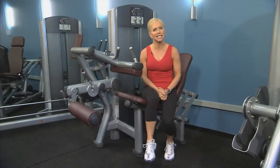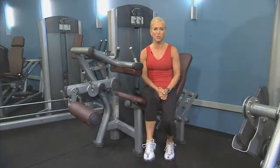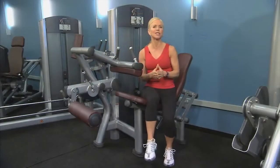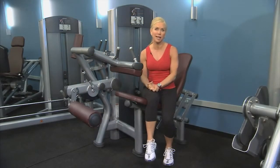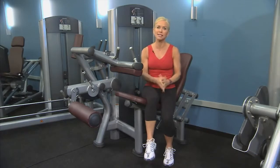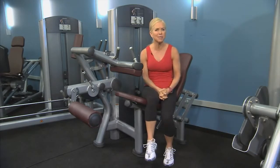Using the Signature Series Seated Leg Curl Machine is a great way to strengthen your hamstrings, located on the back of your legs. It's important that all the leg muscles work in concert, but many of us tend to favor training our quadriceps, and strong quads can cause muscle imbalance with less developed hamstrings. This can potentially lead to injury or diminished performance.